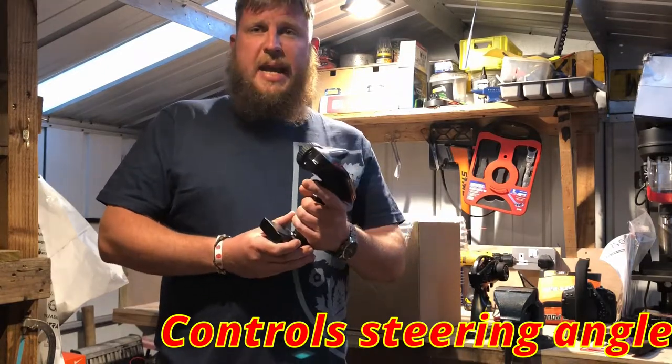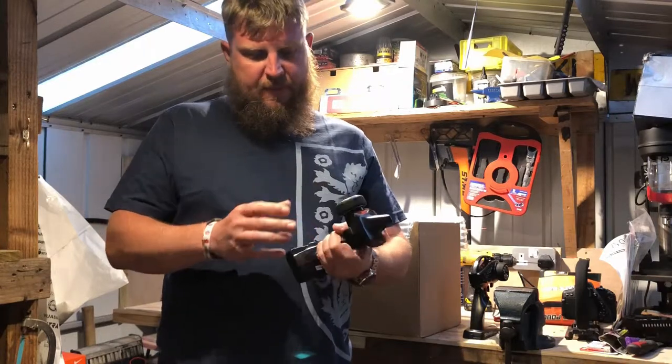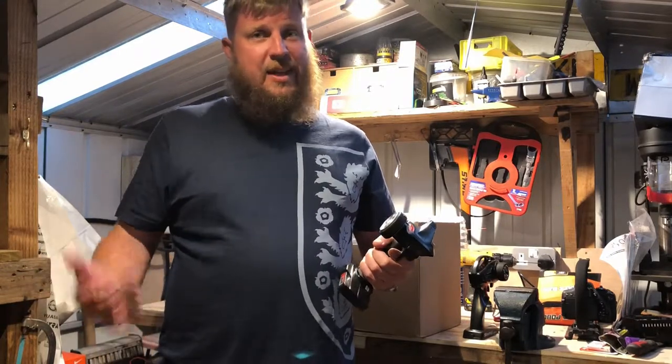It does feel cheap in your hand, I've got to admit — it's not a luxury plastic. But I just think that looks ten times better than what Traxxas have got. You know, their imagination lacks at times.